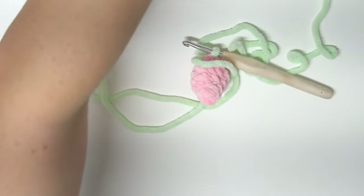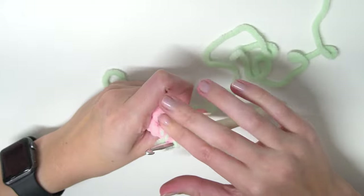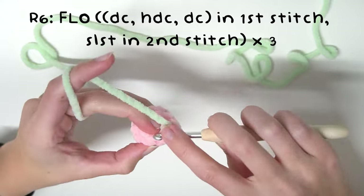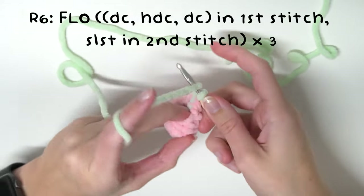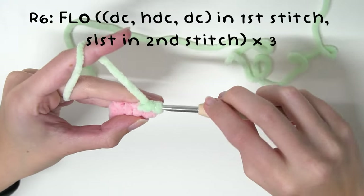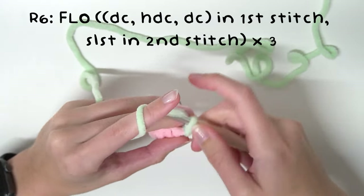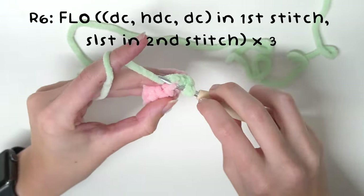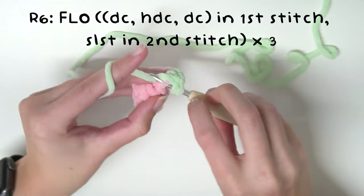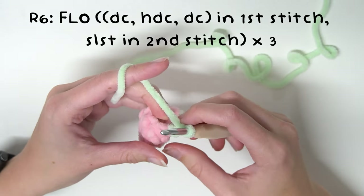You might want to add a little bit of stuffing to your strawberry at this point — just a little bit. Now for the next round we're going into the front loops only. In the first front loop only, yarn over, go into the front loop and do a double crochet: pull through, yarn over, pull through two loops, yarn over, pull through another two loops. Then in that same stitch do a half double crochet: pull through and yarn over and pull through all three loops. Now do a double crochet into that same stitch again — so you've done a double crochet, a half double crochet, and a double crochet into that stitch.